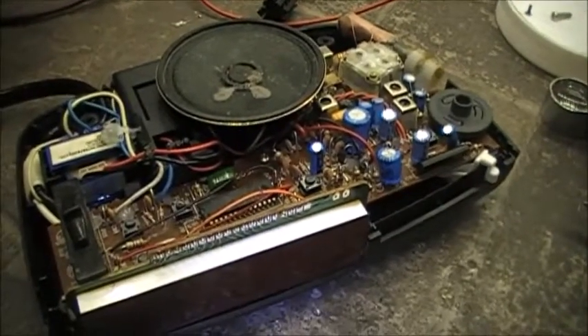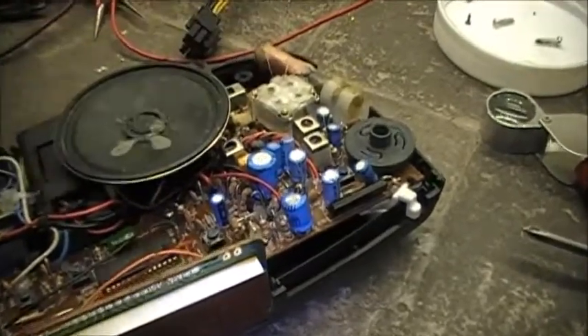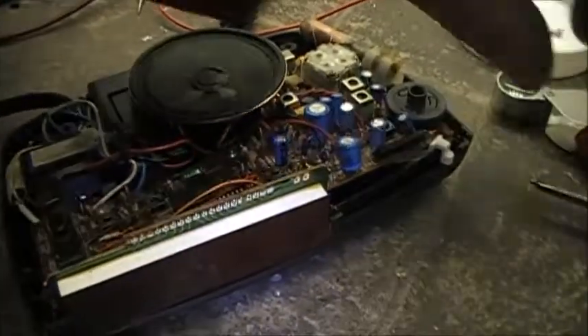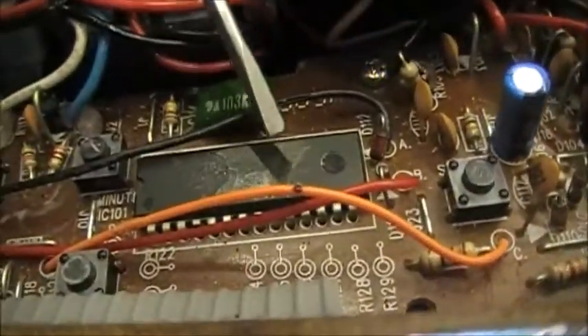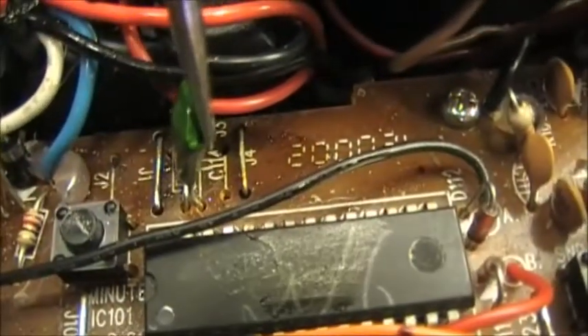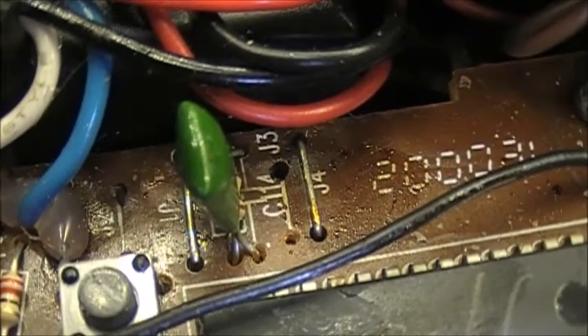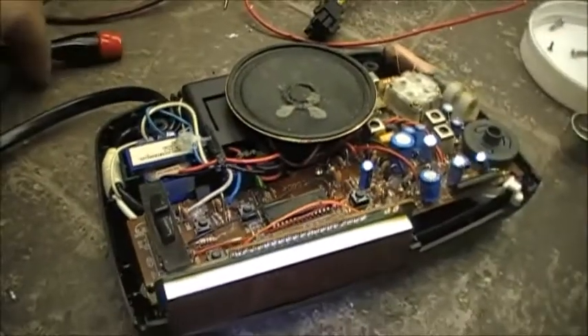I paid three dollars for this thing. I basically bought it for the tuning capacitor over here for building radio circuits. But for three dollars, let's investigate this chip a bit. On older clock radios there was usually a jumper for 12-hour or 24-hour mode, and hiding underneath this capacitor is actually another jumper — you have J3 and J4. J4 is jumpered, J3 is not.